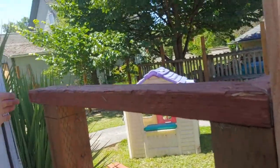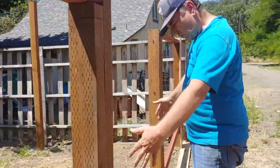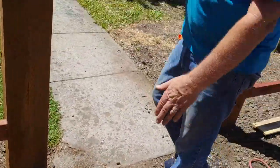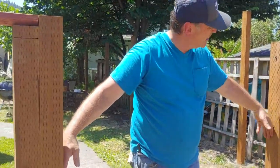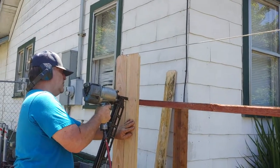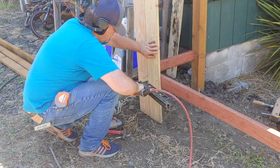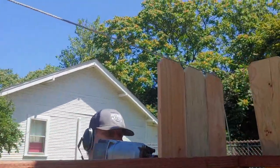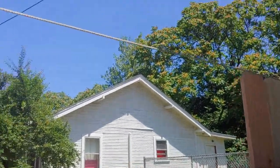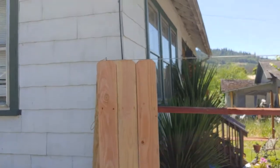Here at the gate, the concrete footing was wide so I didn't want the gate opening to be too wide. I attached another 4x4 here and here to make the gate a little more manageable. Works great.